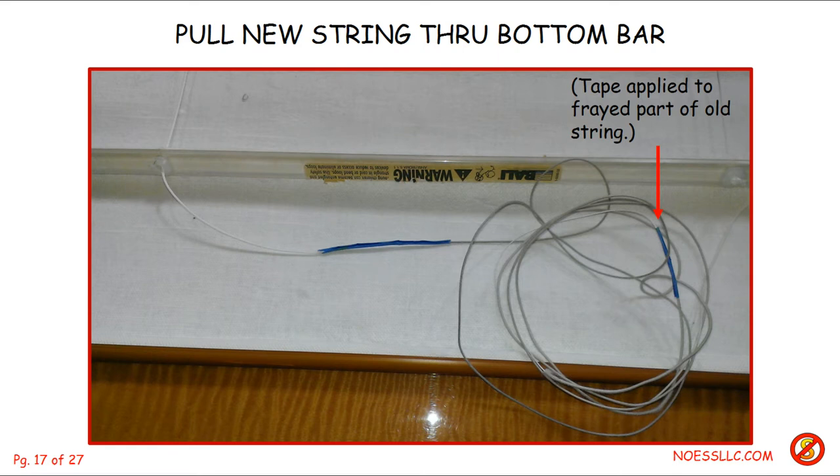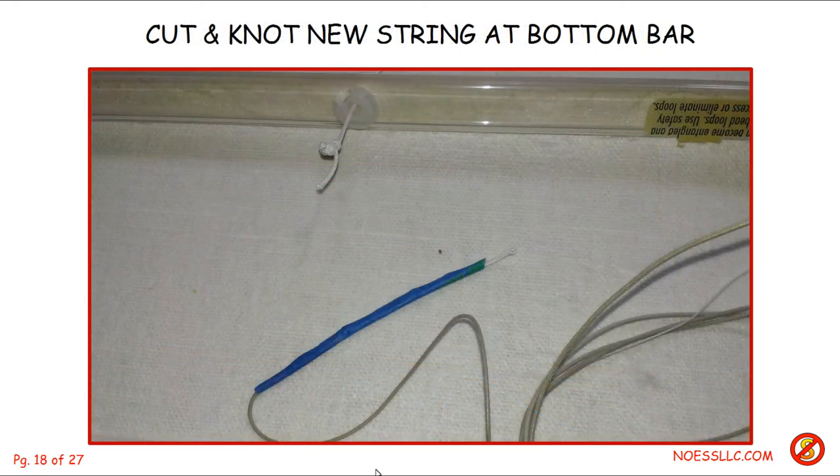You can see the splice right there in the center of the picture, but there's also another little piece of blue tape over here on the frayed part of the old string — because the frayed part kept jamming up, I had to wrap the frayed ends to be able to pull the new string through. Once I did that, I could cut the new string and tie a new knot in it so it couldn't pull back up out of the hard bottom bar.